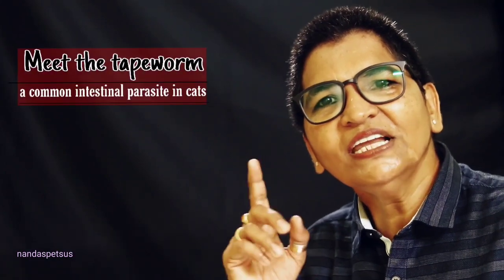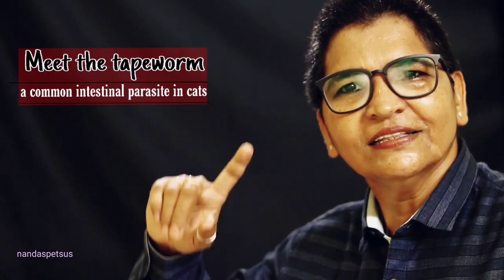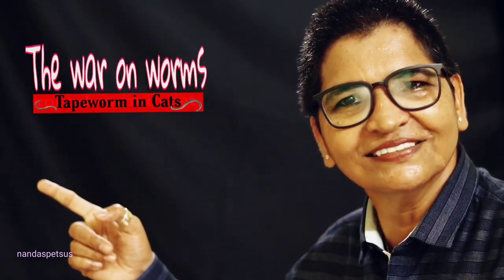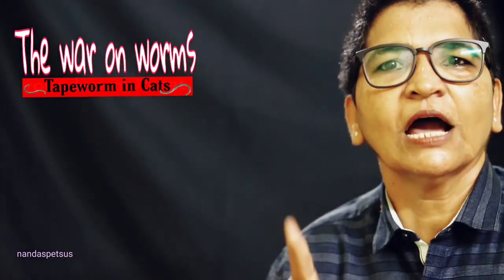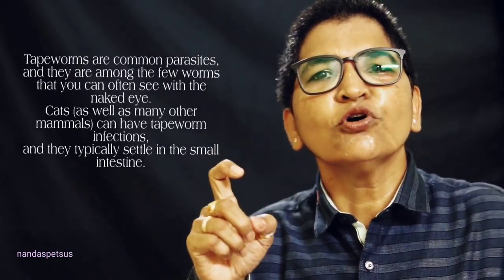This is why we are talking about tapeworms. The war on worms starts. Tapeworms in cats — but tapeworms are similar to hookworms.